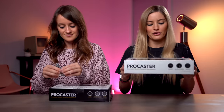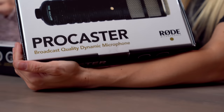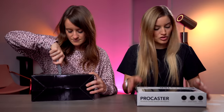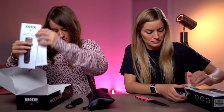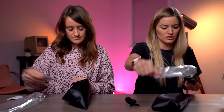These are the broadcast quality dynamic microphone called Procaster. Do you know why? Because we're pro casters. And the audio is incredible. So these are super exciting. It comes with this very nice little baggie. A sticker. I love that we're opening at the same time. What a nice little travel bag. This is very nice. That's a heavy dude.